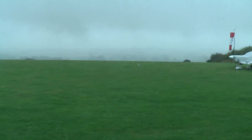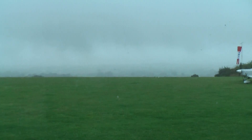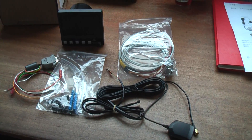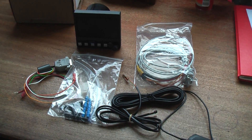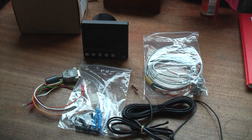Instead I thought I'd use the time to install the Mini EFIS that I purchased from Paul at partsforaircraft.com. This particular unit is from MGL, it's called the Xtreme EFIS.